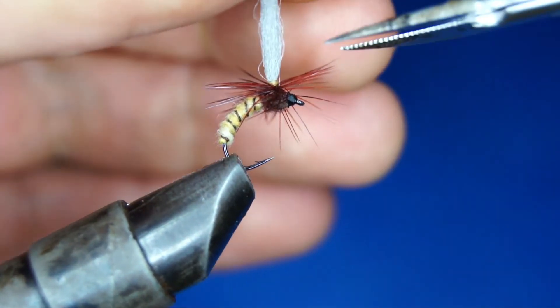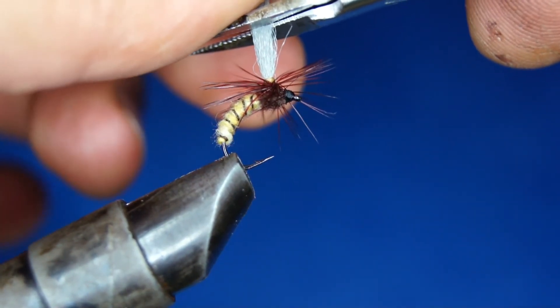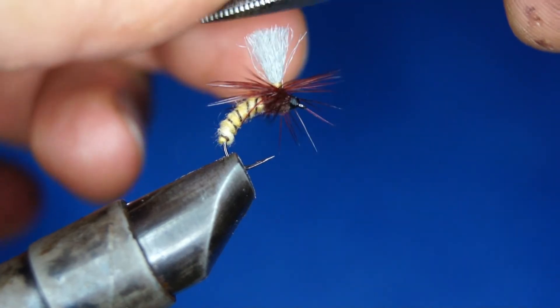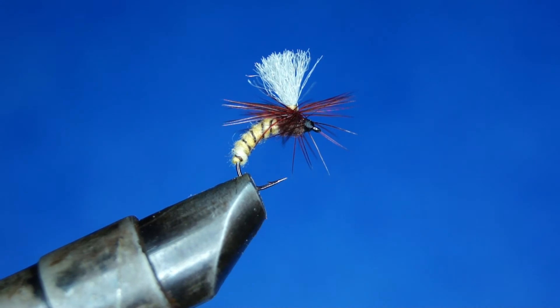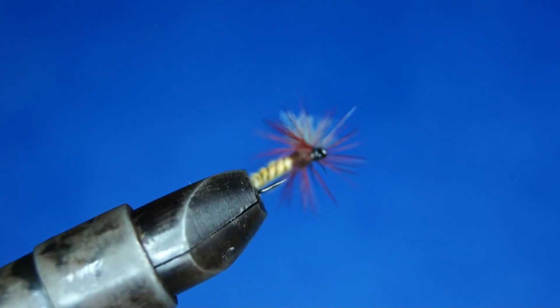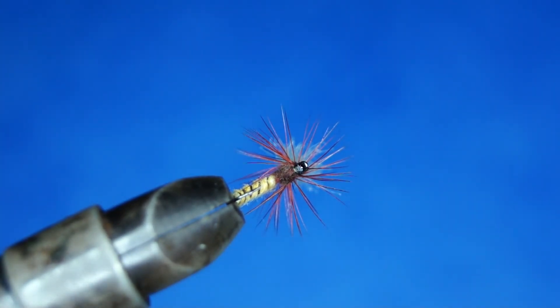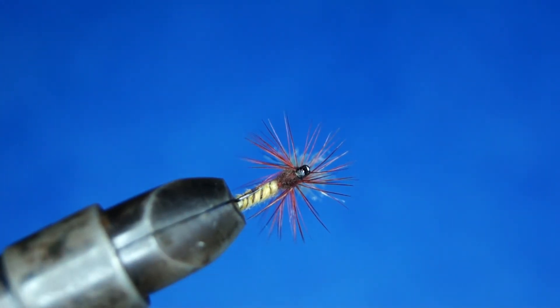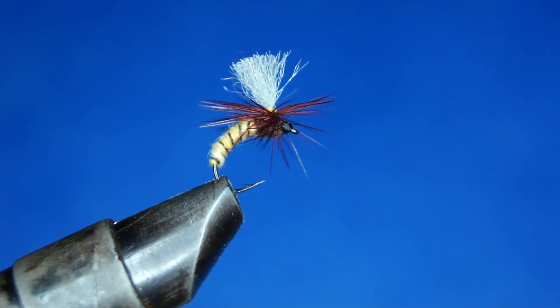Now to choose the length — I don't want to have these posts too long, so I'm just going to cut it there. That's in my opinion a really nice and effective Klinkhamer. If you look at it from underneath you can really see the silhouette and it looks like a caddis pupa. Really give the Klinkhamer a try — it's an amazing pattern.